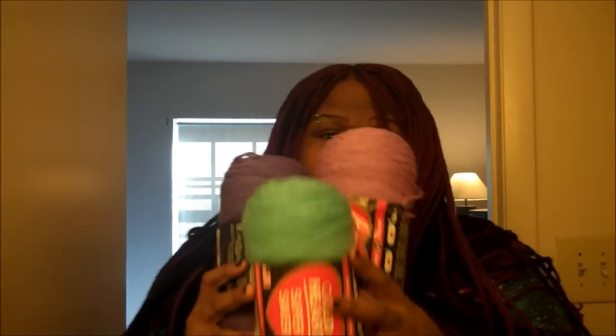Next thing I'm gonna be doing is a lavender set. I'm gonna use these colors, and I don't know if I'm gonna pair it with the black, but I might find me a model who has blonde hair and do it with a blonde.